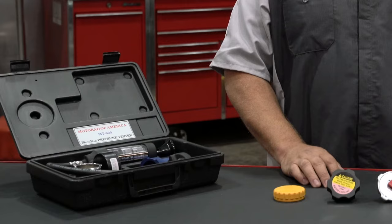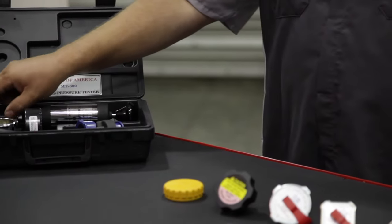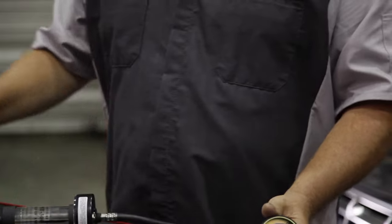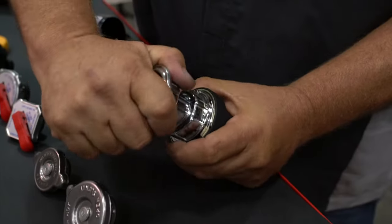To properly check the operation of a radiator cap, you should use a coolant system pressure tester. This cooling system tester will not only check the radiator cap, but will also check the entire cooling system for leaks. You'll need to use the proper adapter for your radiator cap. Install the adapter onto the tester.